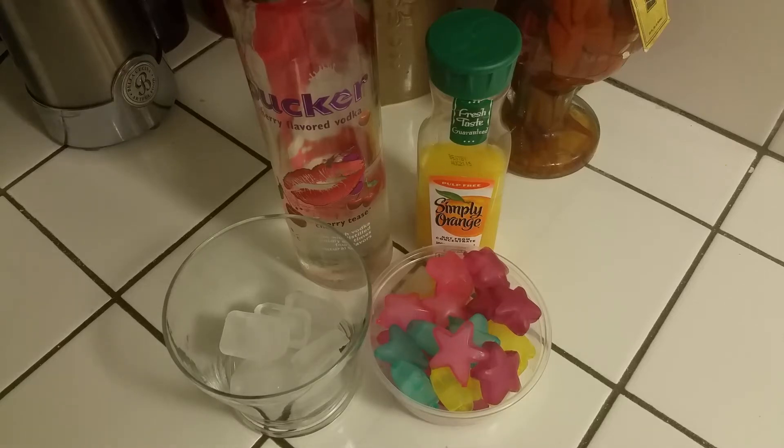Hey there all my beautiful pink ladies. It's your girl Pinky and welcome to Pinky's Happy Hour. Happy Friday! I hope everyone is relaxed, getting ready to sip on a little something and just turn up and enjoy your weekend.